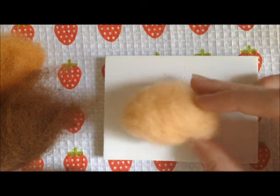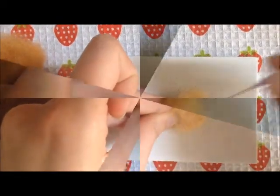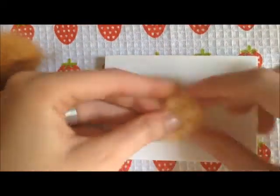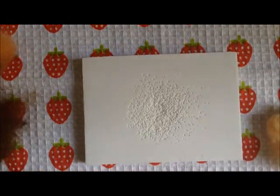Okay, body is finished, so now I'm going to add the head and the legs. So I made the head and then I went ahead and made all the paws, so I'm just going to attach those now.